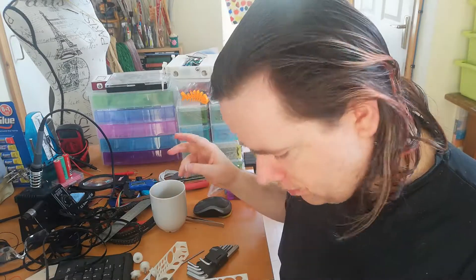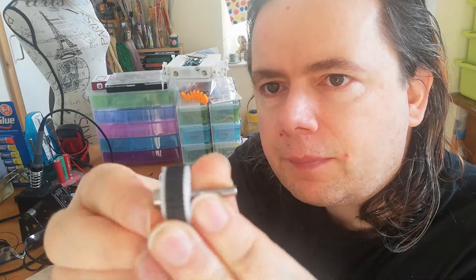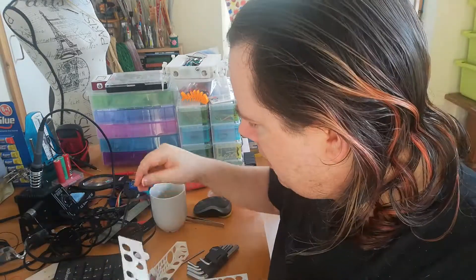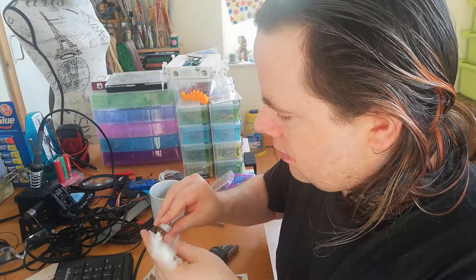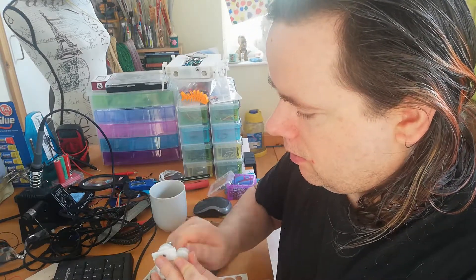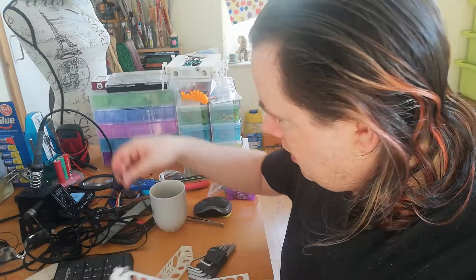I've also printed the wheels, which I printed in two parts so I can put them together. Here's a bit of the GT2 belt — you can see how well that fits around it. I've also taken the wall of the track assembly, put a lot of holes in that as well. So I can now take these wheels and start putting everything into place, screwing them in one by one.